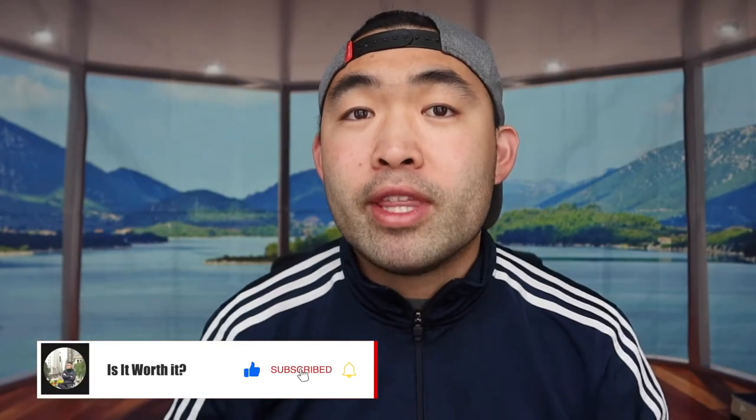That's basically everything for this video. If you guys like it, make sure to smash that like button — it'll help the video out and help with the algorithm so you can see more similar videos. As always, stay positive, be you, and I'll see you guys in the next episode of Is It Worth It. Peace.